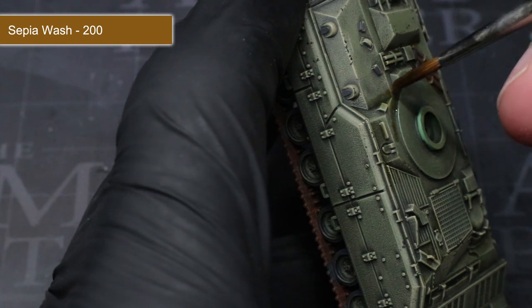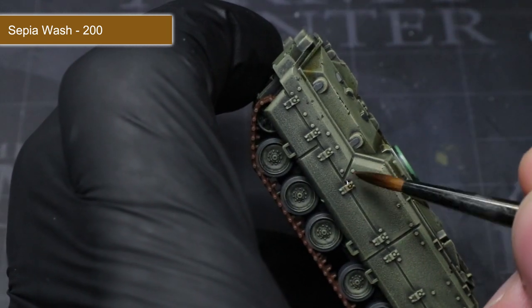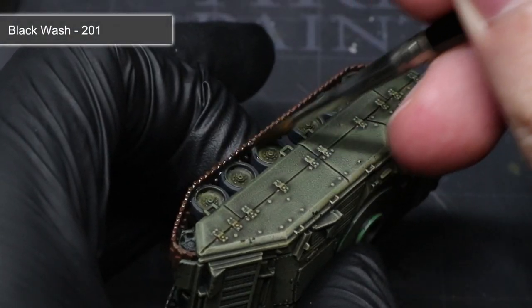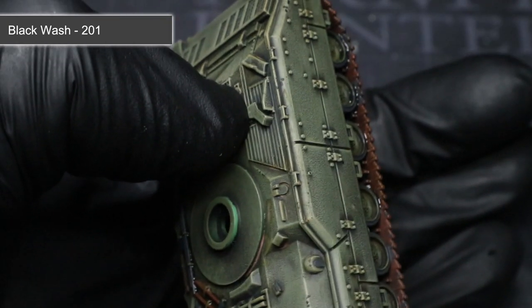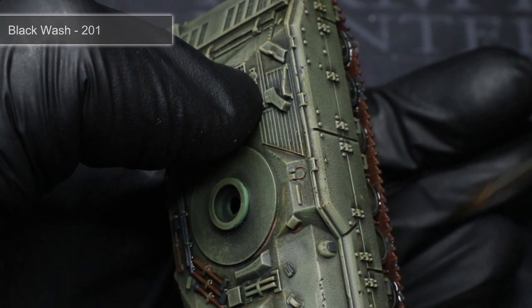Once dried, you will find that those small details will stand out much more than they did before and that the tank will have a slightly dirty appearance too. The next wash to apply is Black Wash which has been thinned in the same manner as before. This time we will be applying it as an all over wash to the black grey details as well as the tracks.